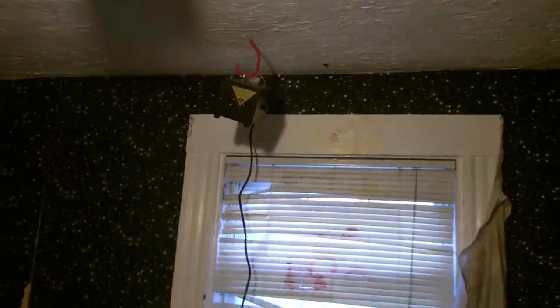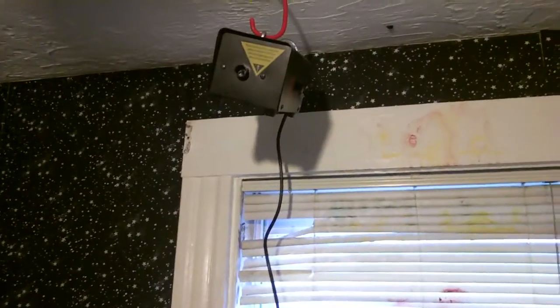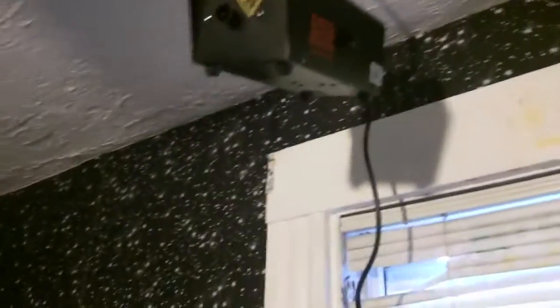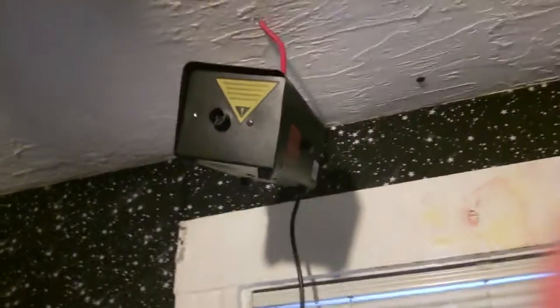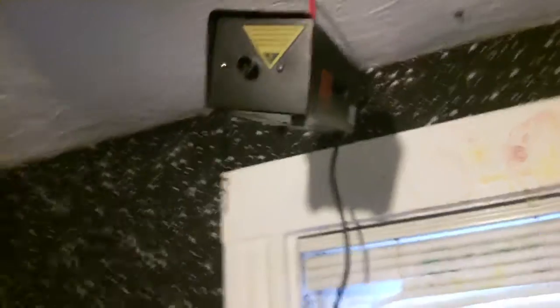I zoomed in by accident. Here it is. There's the fog machine — or should I say, this is my entire effects collection. This is an 800 watt fog machine. Very powerful — it can fill up my whole room in fog in three sprays. But it eats up fog like nothing. It's a fog guzzler.